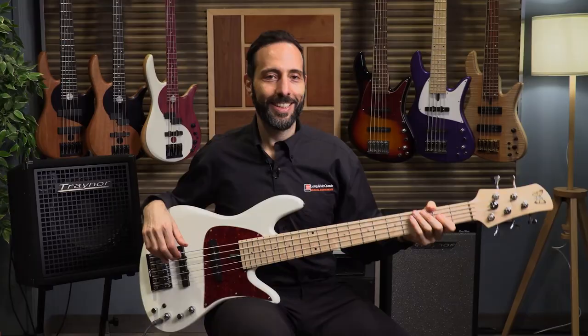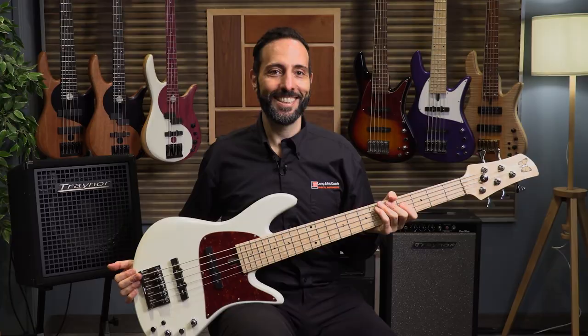I hope that video was helpful. I hope it helps you in selecting the right bass for you. Please hit the like button on this video, subscribe to our channel. We have lots more videos coming for you and we hope we can help you in your musical journeys. Thanks so much for watching. Have a beautiful day.